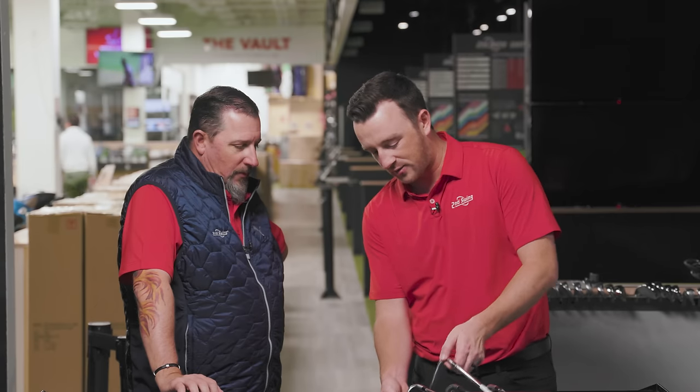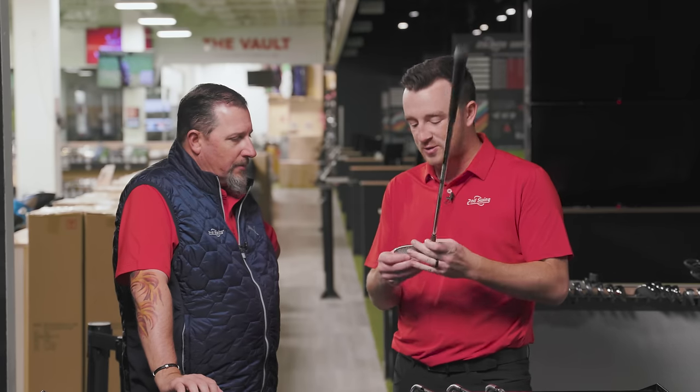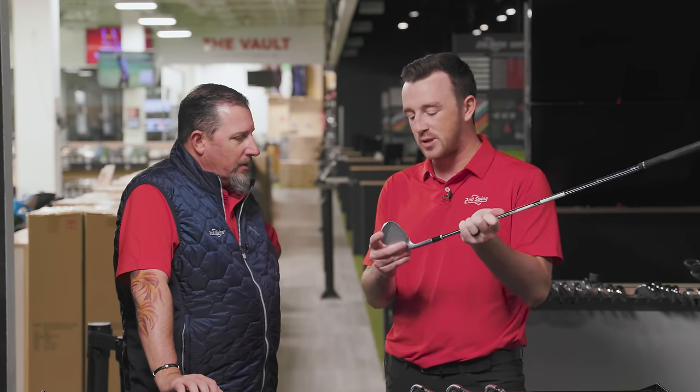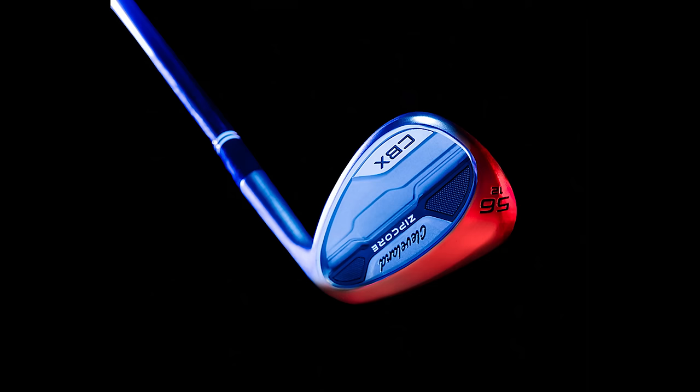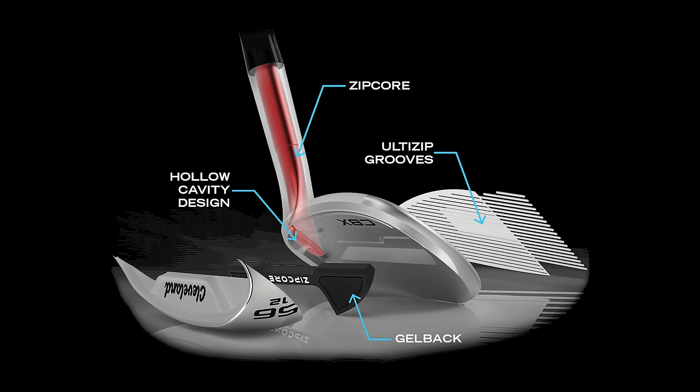Moving along, we have another closer to a traditional wedge, but there are some forgiveness properties in there — the Cleveland CBX Zipcore. Some extra weight in there, a little bit of a cavity, a bigger sole. So a little bit more forgiving, but still kind of a traditional wedge.